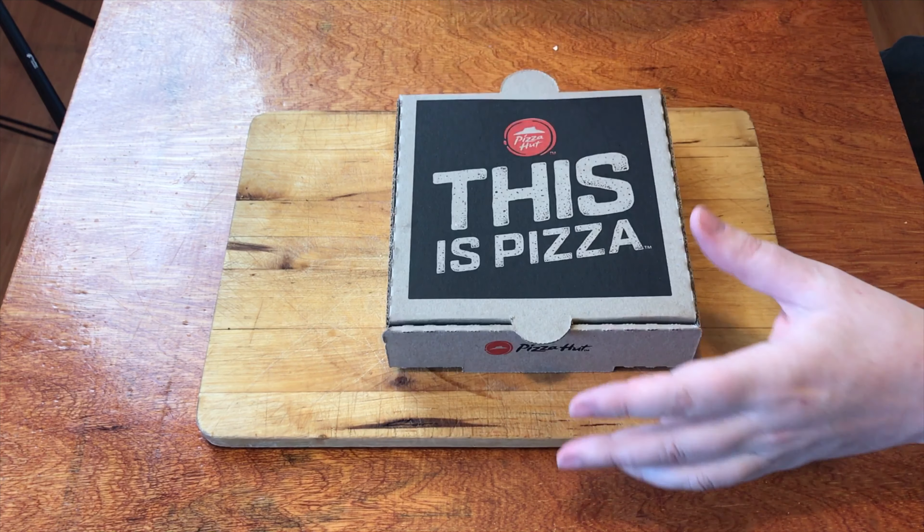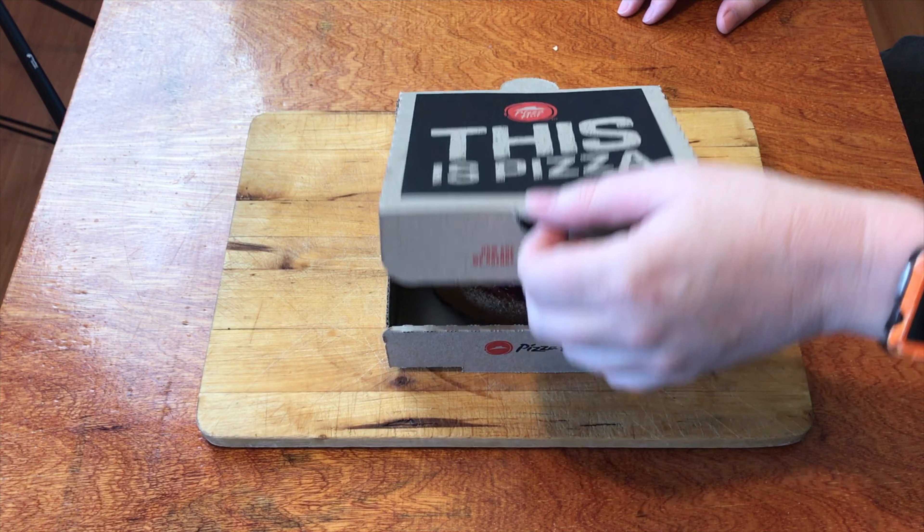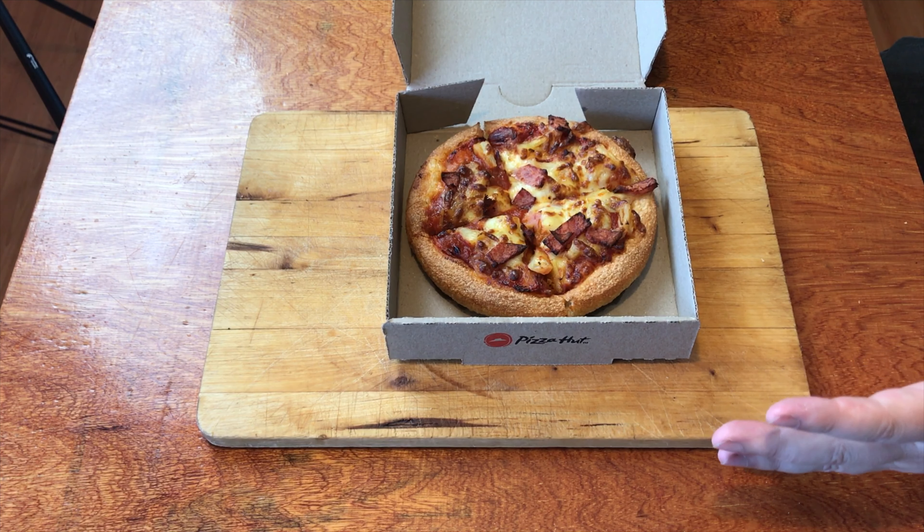That's right, a pizza for myself — one pizza for three dollars. Now people might have the opinion that pineapple doesn't belong on a pizza. Well, I'm sorry to tell you but Pizza Hut have put it on a pizza and they've called it Hawaiian. So this is what you get for a personal pan pizza from Pizza Hut.